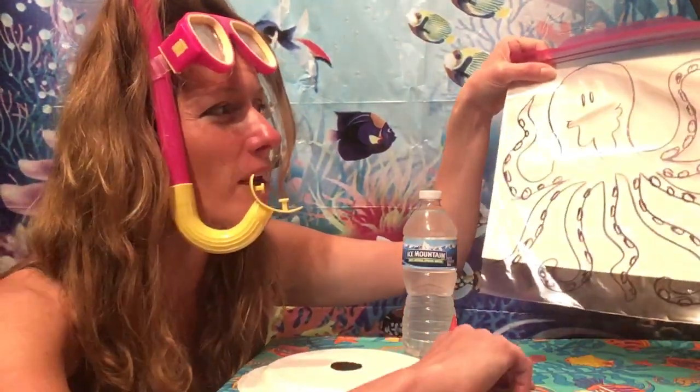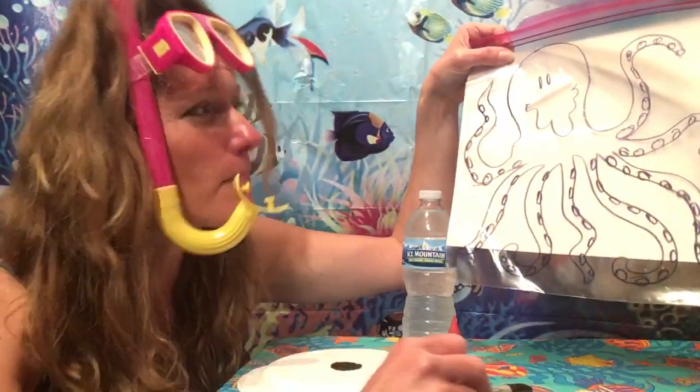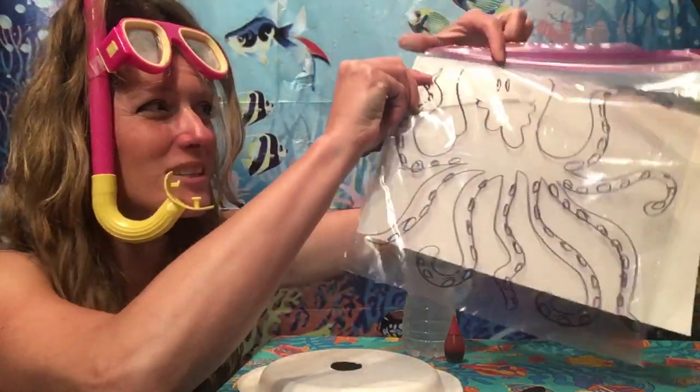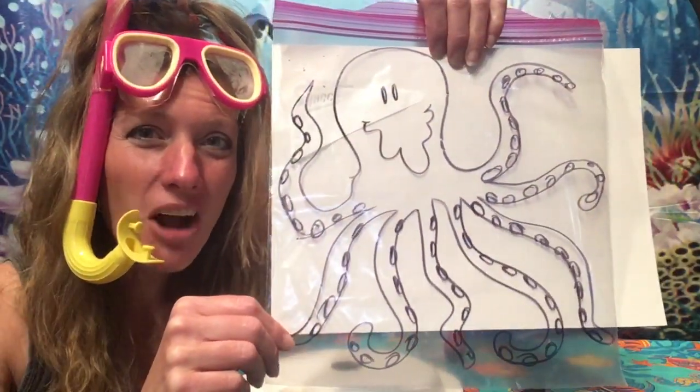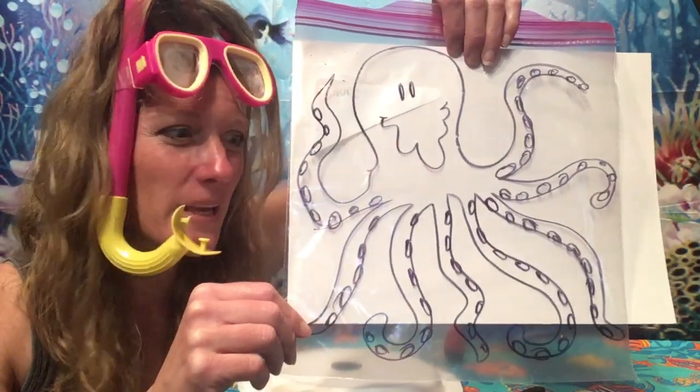You will need a large Ziploc bag, and on that Ziploc bag, I want you to draw with a black permanent marker a big octopus. We did a guided drawing earlier, so I drew another octopus all over this big Ziploc bag.